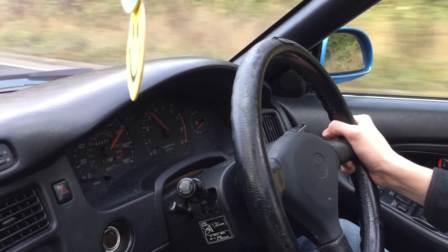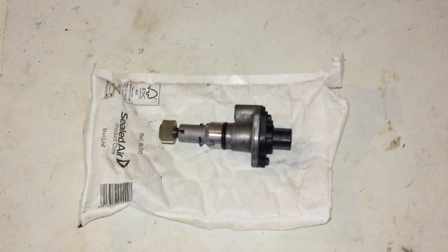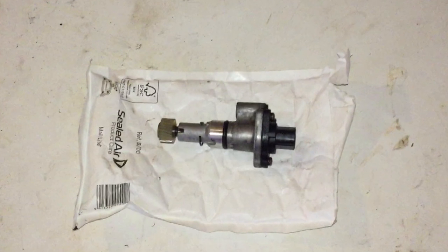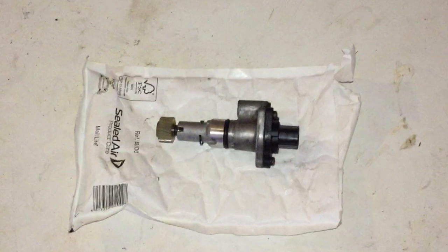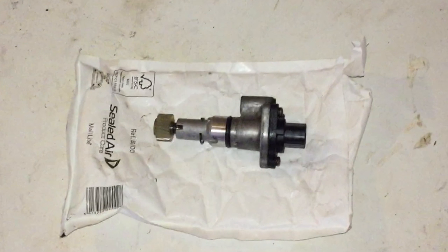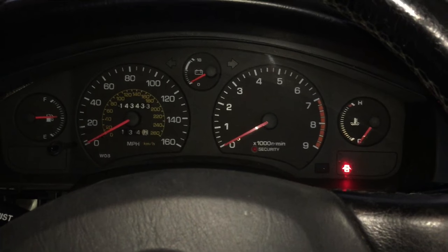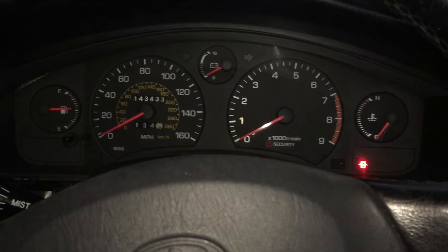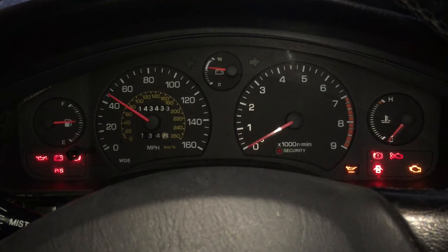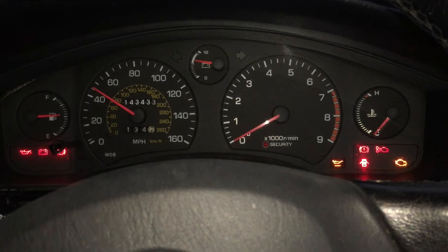As you saw in episode one, Misty's speedo has never quite worked properly. The original owner told us that the problem was with the speedo drive sender unit and even included a replacement one with the sale, although he'd included one for an automatic car so it wouldn't have been any use. I'd always suspected the speed sensor wasn't the actual problem, as when we turned the car on but it wasn't moving, the speedo read about 45 miles an hour — which is more likely to be caused by a damaged circuit board than a broken sensor.